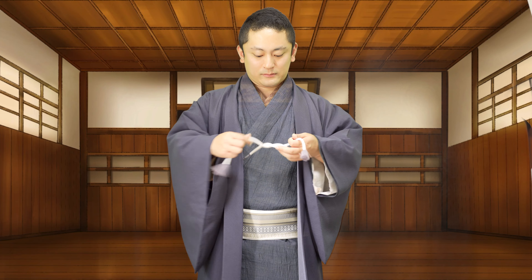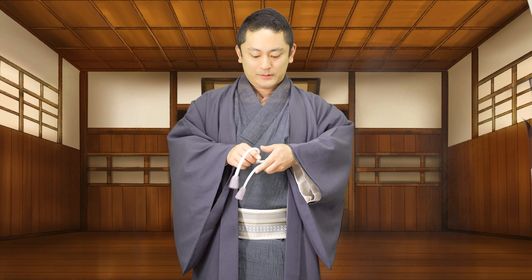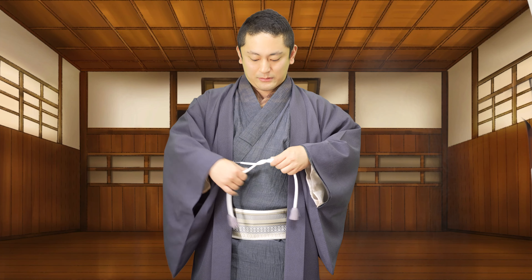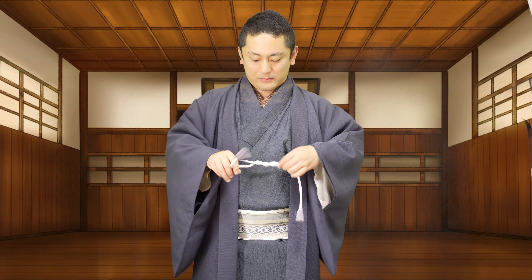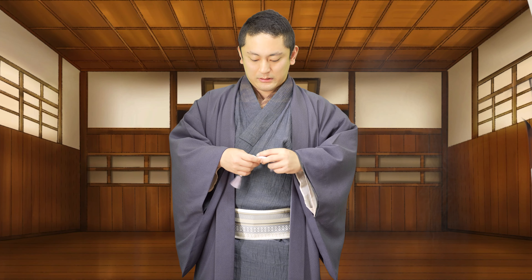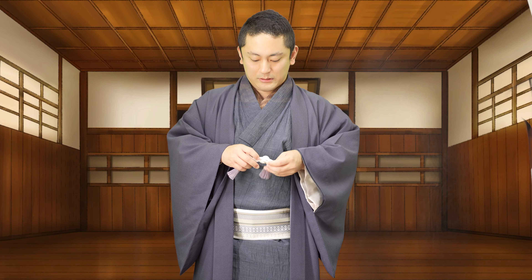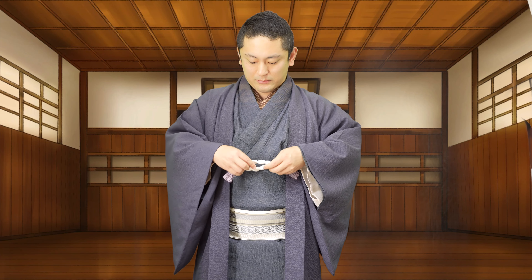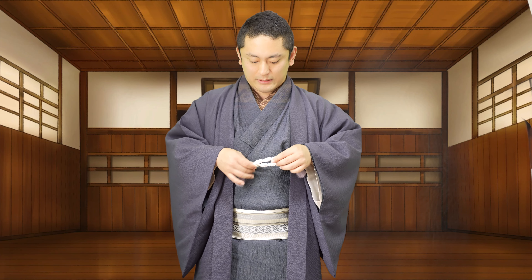4枚着てる、しかも夏なんですよ。夏でこれですからね。こんな感じで、襟はここで半分にこう折ります。襟は後ろで半分に折って前に出していただいて。羽織紐はね、蝶々結びじゃなくて、ぐるんぐるんって2回まわす感じで。